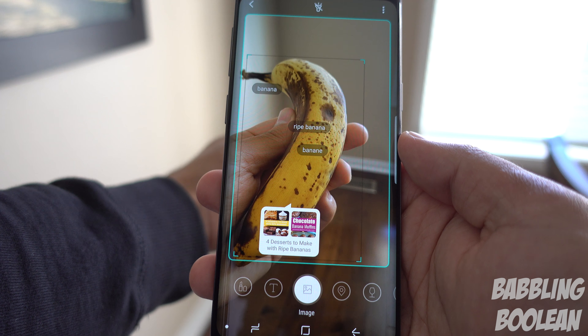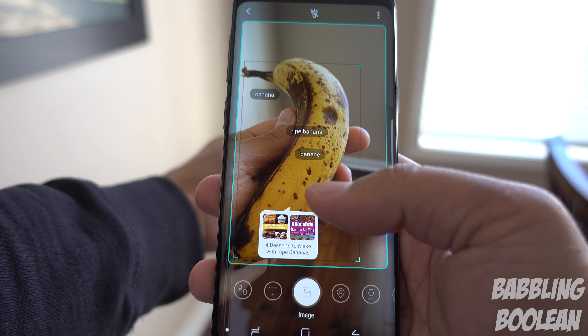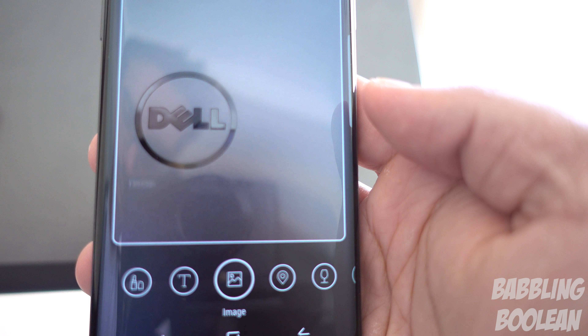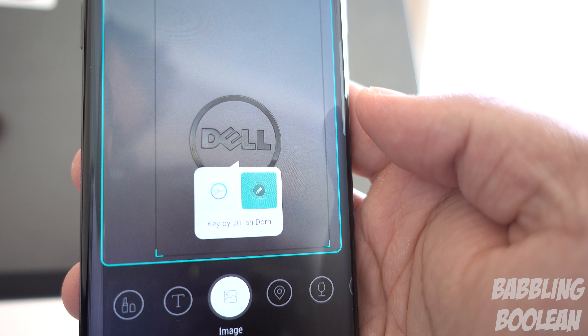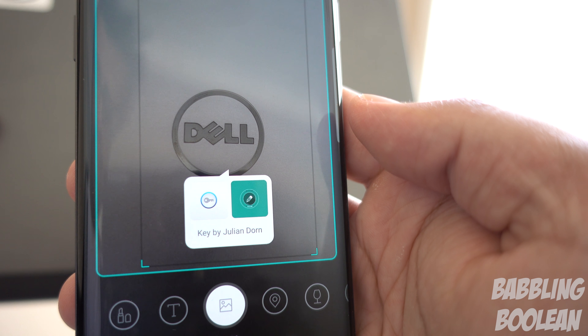One thing a lot of people don't mention is that this phone can record at 4K at 60 frames per second, making video content incredibly smooth and better suited for slow motion. What you're seeing right now is a 4K sample but rendered at 30 frames per second because the rest of this video is.